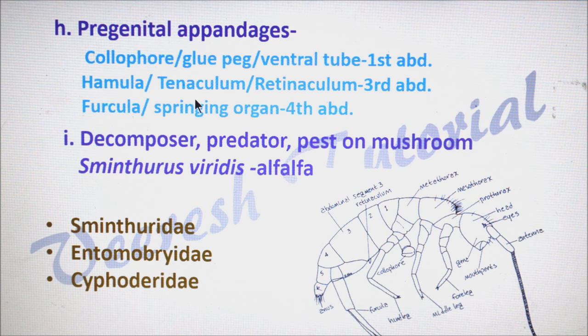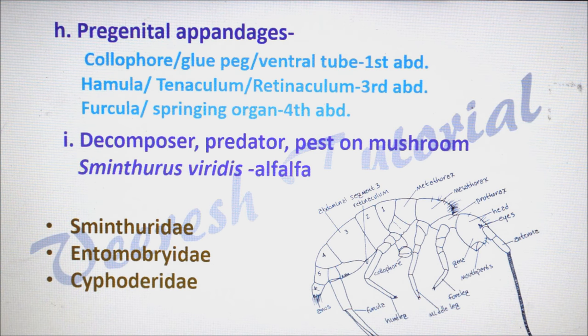The second pregenital appendage is the hamula, also called as tenaculum or retinaculum, located on the third abdominal sternite, which helps in holding the springing organ. The third is the furcula or springing organ, located on the fourth abdominal sternite, which helps in jumping. Some species of Collembola act as decomposers, some are predators, and some are pests of mushroom and alfalfa. Major families include Sminthuridae, Entomobryidae, and Isotomidae. If you have any doubts, please comment below the video.